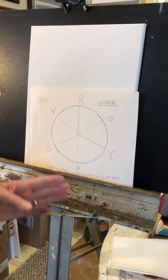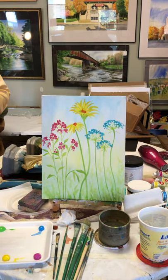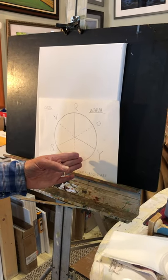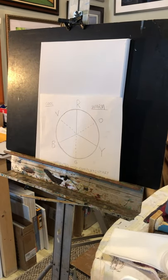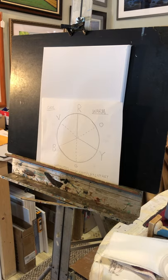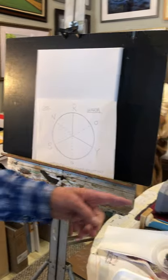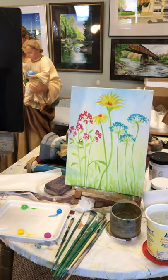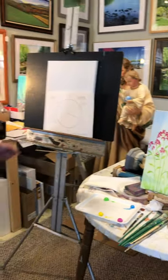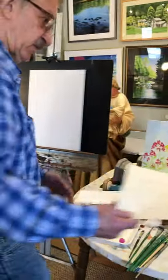Generally speaking, this painting we're doing today is a warm painting. It's mostly warm. Even though it's got green, it's a yellow green, so it's over on this side. The blue has a lot of white in it, so it's very light. And then of course we have three warm shades with the magenta, the red in the center of the flower, and then the yellow, and then we just have a blue flower. But overall it's a warm feeling. You do not have to use the exact same color that I do. With all of that said, we're going to get started.